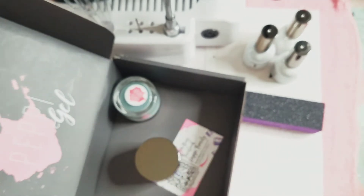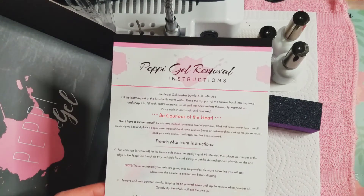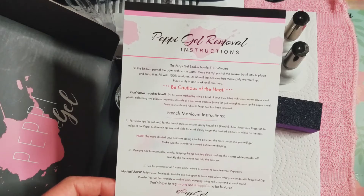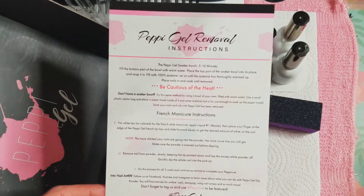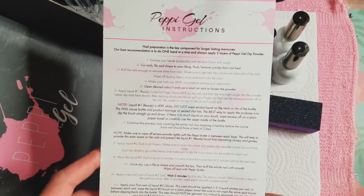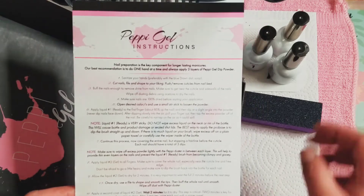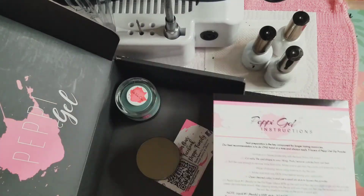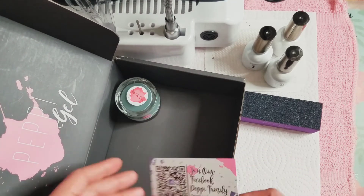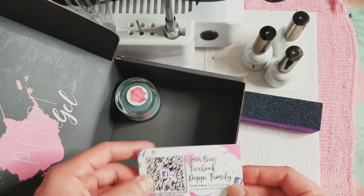I have never used Peppy Gel before, so you and I are both going to learn how to use it. If you have not used Peppy Gel before, there is a removal instruction which is really really helpful. And then here it kind of gives you instructions on how to use these steps with the powders. We also have a little card here for their Instagram and their Facebook.